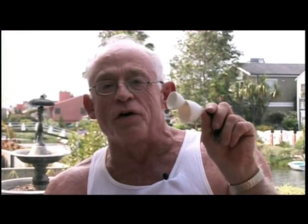Hello, I'm Dr. James Hoy. I'm the inventor of the Tugahoy foreskin restoration system.